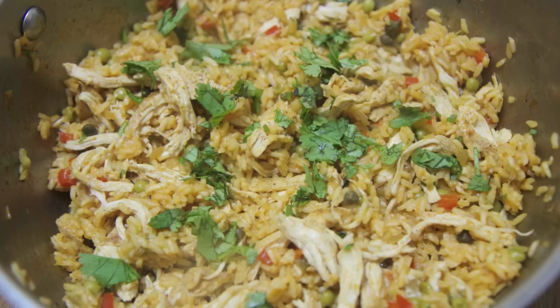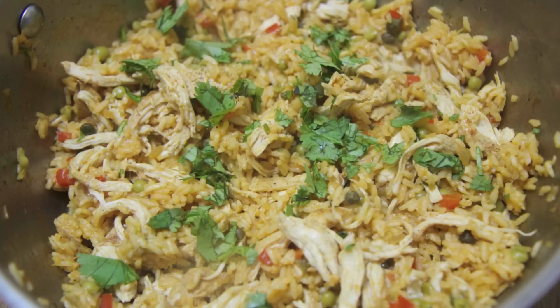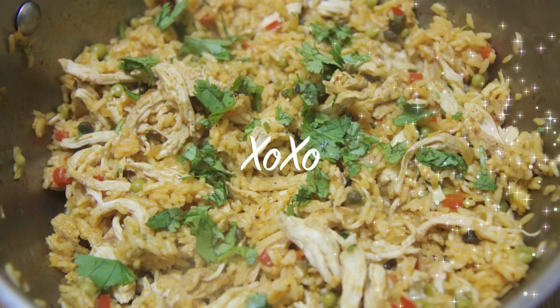It was delicious and out of this world. I really hope you guys give this recipe a try. Hope you enjoyed this video, and thank you all so much for watching.